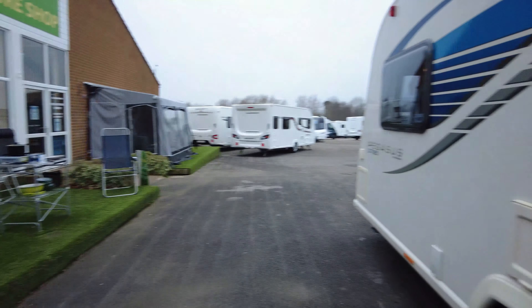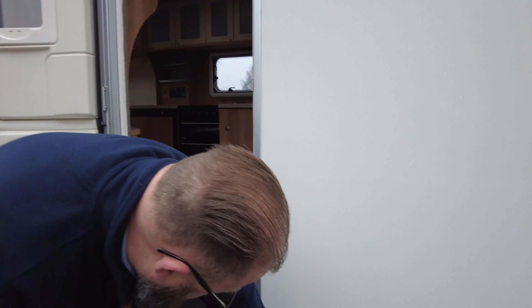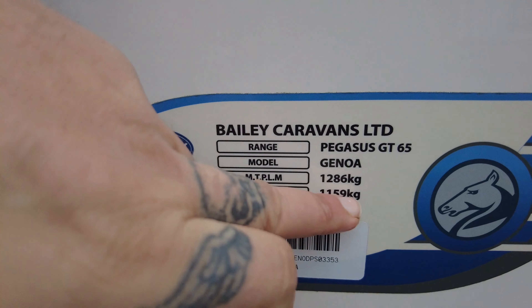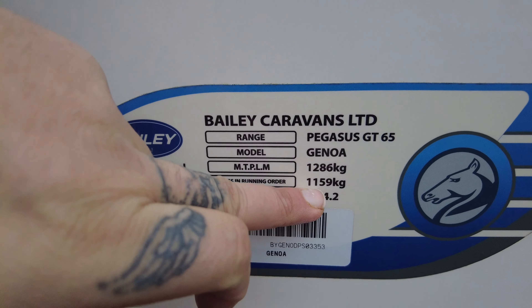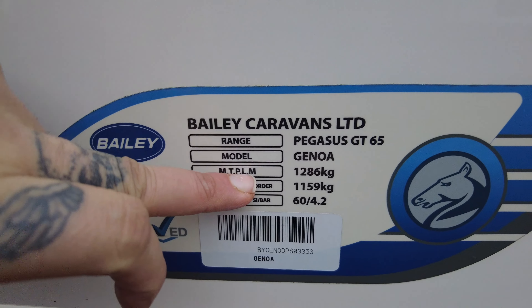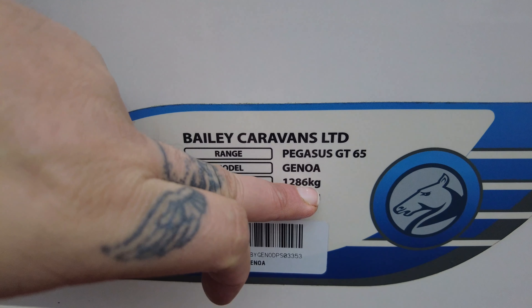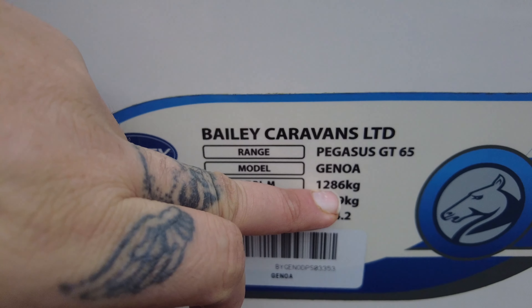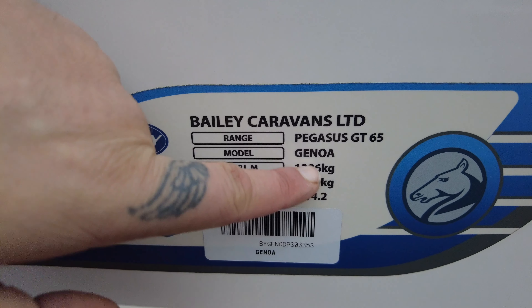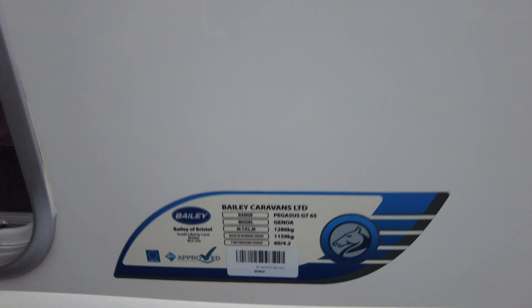Looking at the plate here, you will see the smaller weight called your mass in running order — when the caravan is empty and standing as it is today, that is 1,159 kilograms. Then your maximum total permissible laden mass — basically the allowed weight when you've got all your items inside — is 1,286 kilograms. The difference between those two numbers is what you can carry in the caravan when travelling.